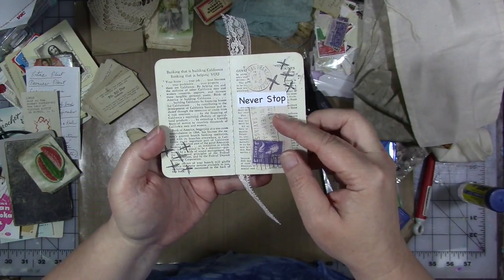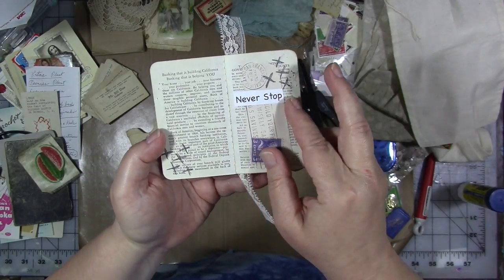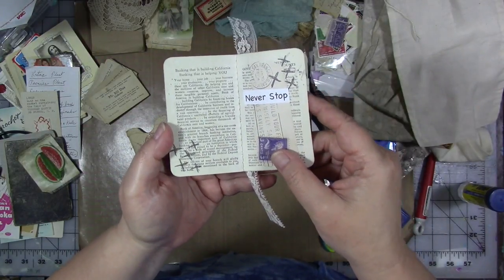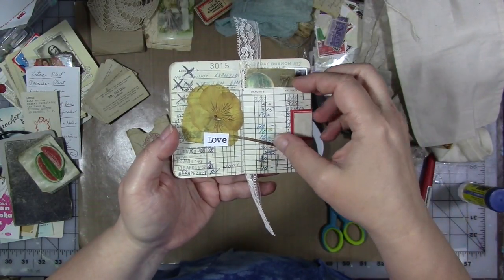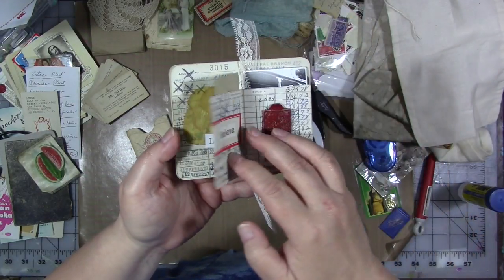Mostly my grandmother but not solely from her. I added some of my words from my set of printable words off of my Etsy shop that I thought were appropriate to things that she taught me and my grandfather taught me growing up. This is one of the flowers that was pressed into one of her books. We've got the little religious prayer card with her name on the back.